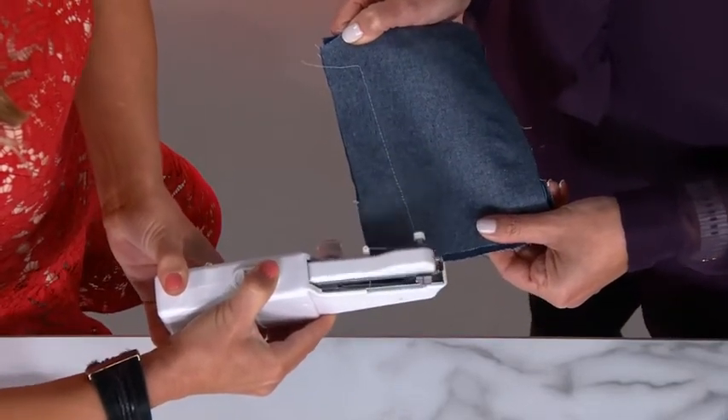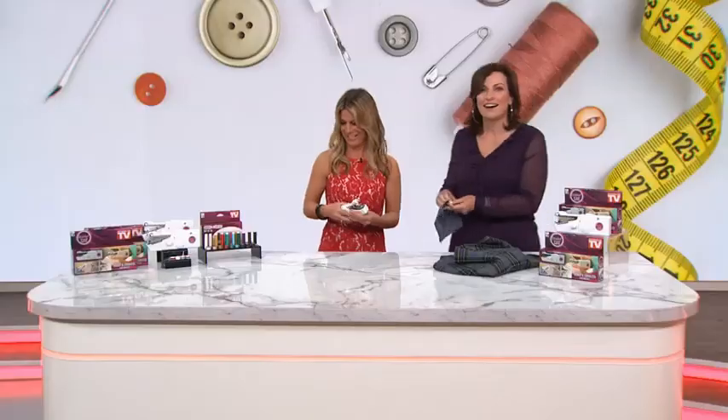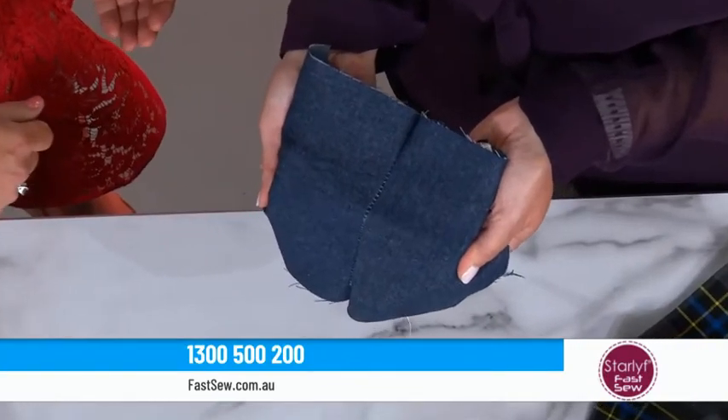Absolutely. And you know what, I'm just going to snip the thread when you get to the end there. Look at it go — it was so easy, it's made short work of that, hasn't it? Absolutely. And if you test the stitch — look at that, it's holding on really tight. Isn't that fantastic? Yeah, that's great.